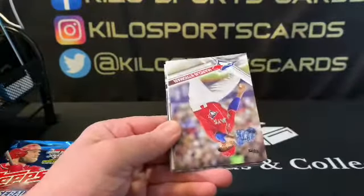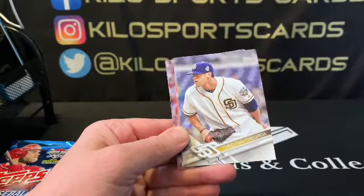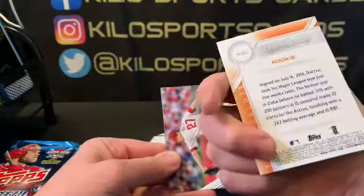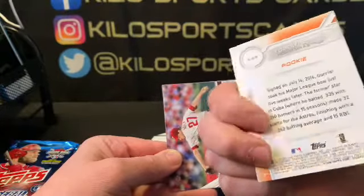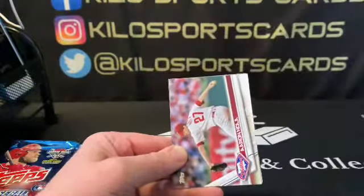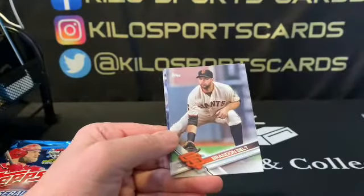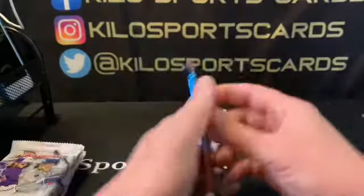There's a Yulieski Gurriel — is that gold? No, it's a Topps Salute insert. So that's just an insert. We also have Aaron Nola, Alex Reyes rookie, Rick Porcello, Brandon Belt, and Troy Tulowitzki. Nothing major out of there. On to 2018 Series 2.